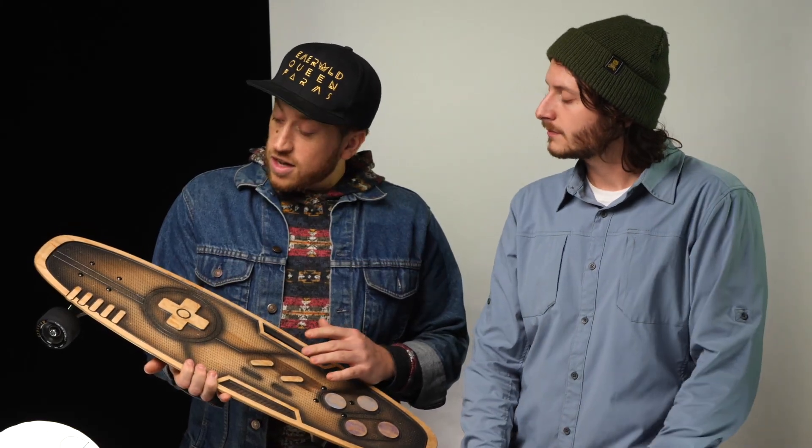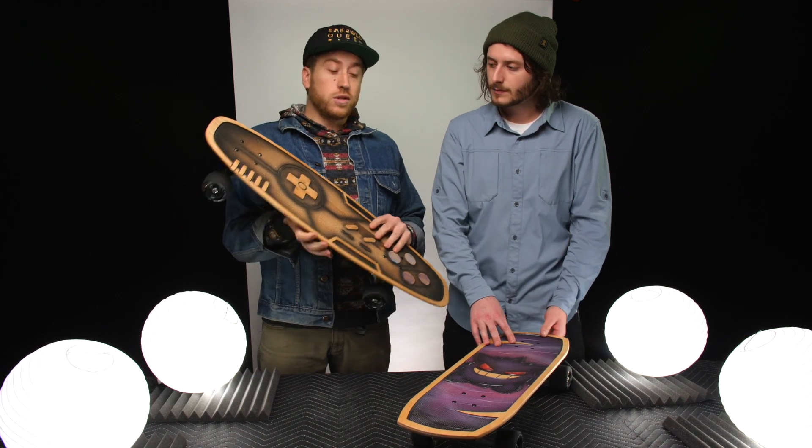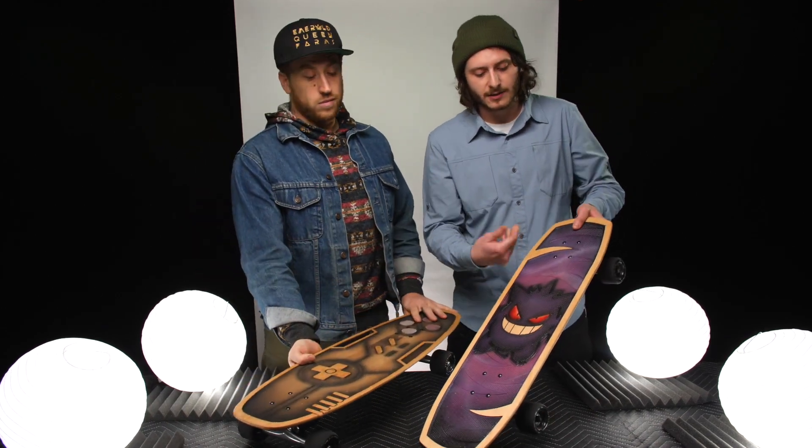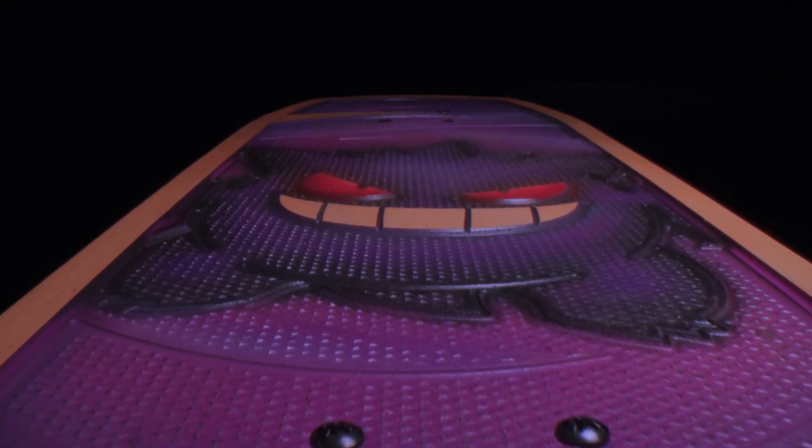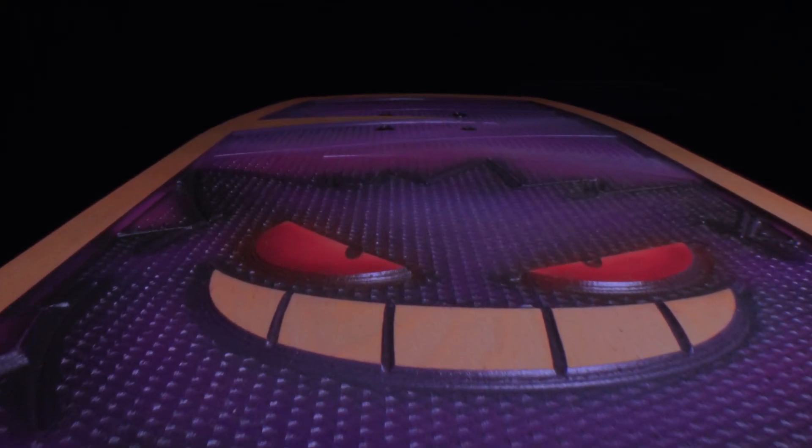The second thing is the beautiful artwork on these boards. It's all airbrushed by hand and you've got some cool designs, like this Gengar here from the Pokemon series. This is the gamer board — a limited edition board as well — and it kind of looks like a Super Nintendo controller.